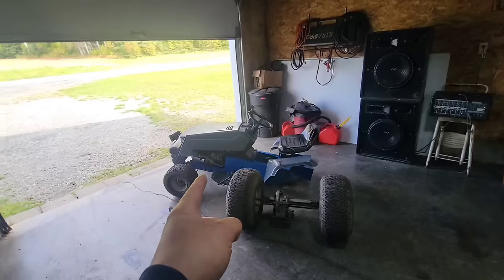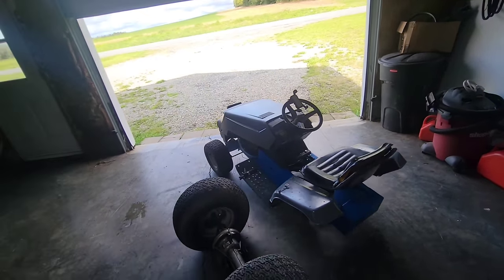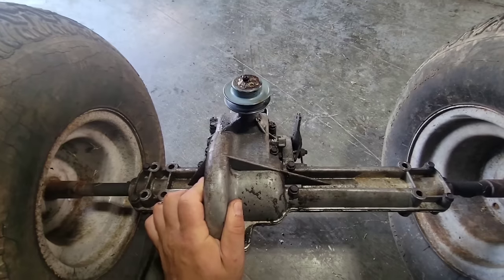What is up guys, it's your boy Mr. Dion back for another video. We have the little tractor in the garage today because we want to upgrade this thing so it goes even faster. We hit 50 miles an hour in the previous video, but for today's video I want to hit 70 miles an hour at least.